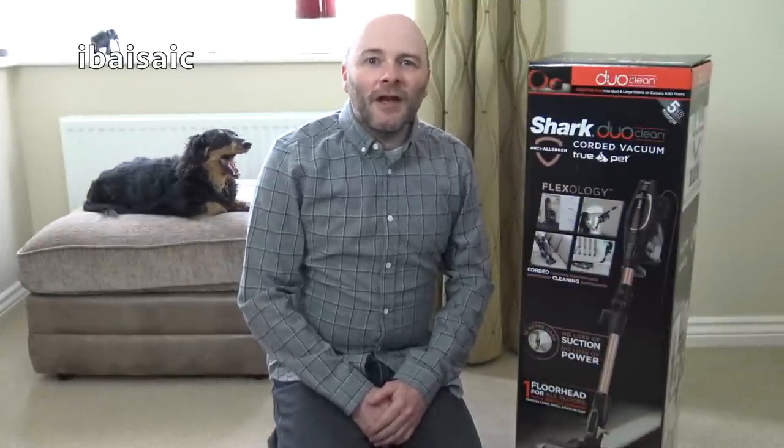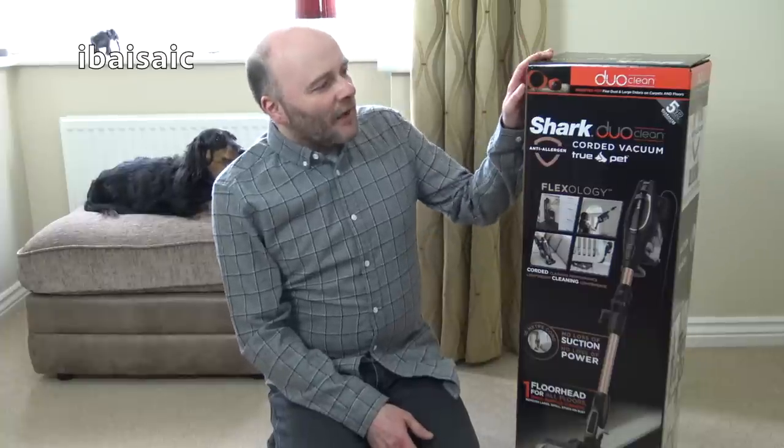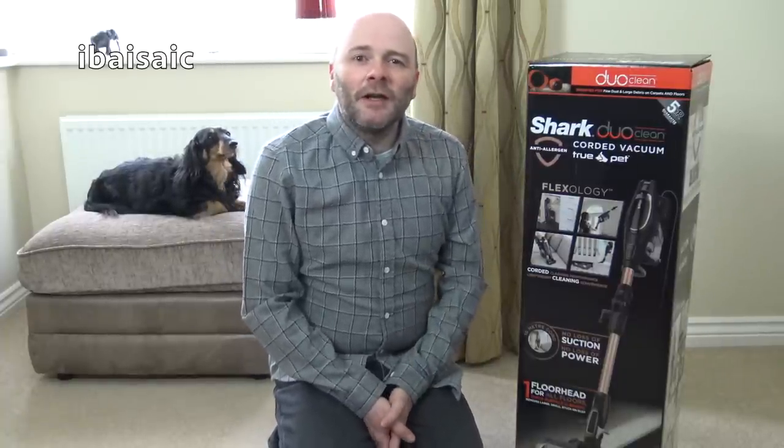Hello everyone, well it's Shark time again. I have another Shark to unbox and have a first look at. Today I'll be looking at the Shark Duo Clean True Pet Corded Vacuum Cleaner.